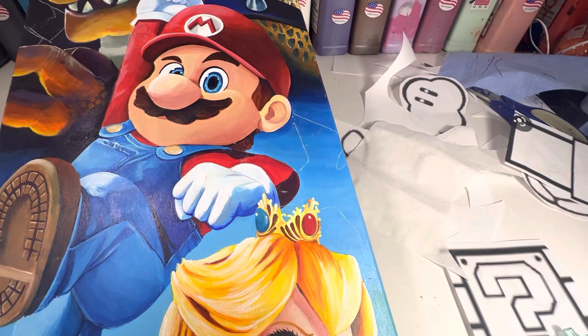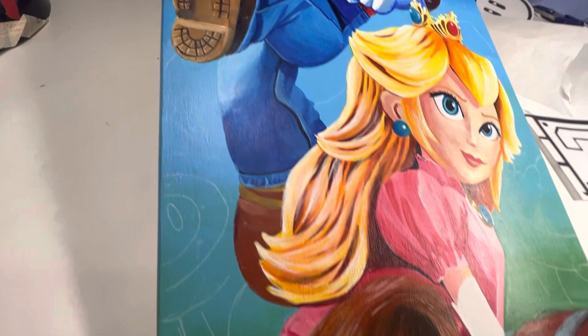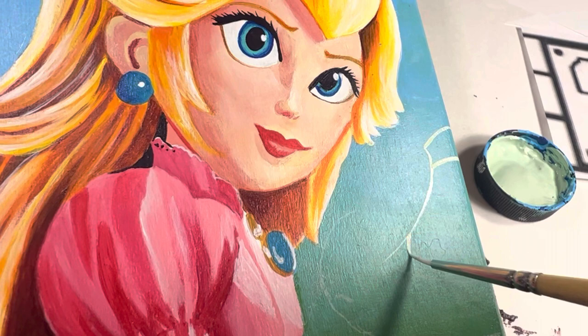There was a lot of space directly behind the characters that needed a little something. I went back to the printer, printed out some memorable symbols, and I'm using the Sorel transfer paper to transfer them on. They are very simple — just the turtle shell, the flower, the star, etc. This is the mint from Angelus Direct — I'm just painting the lines that I transferred on.